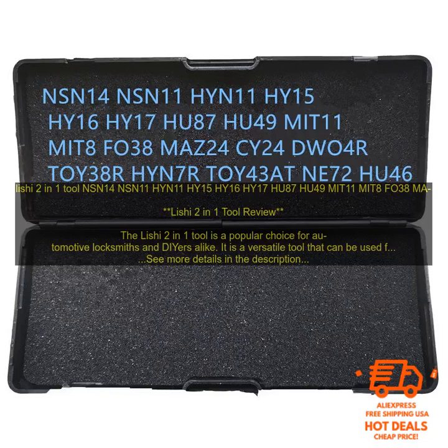Here are some of the specific applications for the Leachy 2-in-1 Tool. Decoding Keys: The Leachy 2-in-1 Tool can be used to decode keys for a variety of vehicles. This is a valuable tool for locksmiths who need to create new keys for customers.